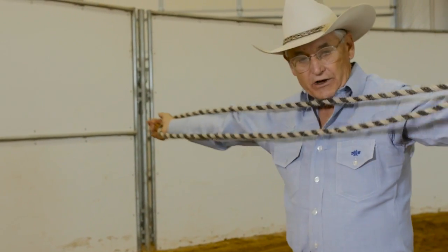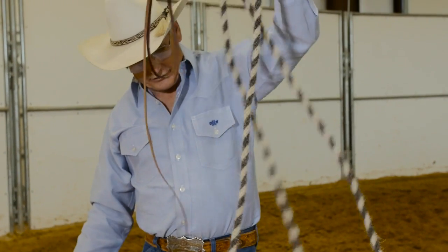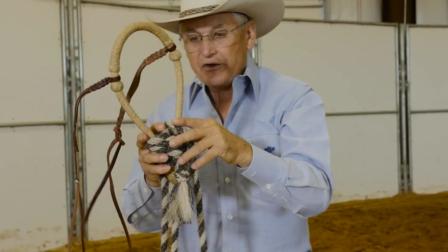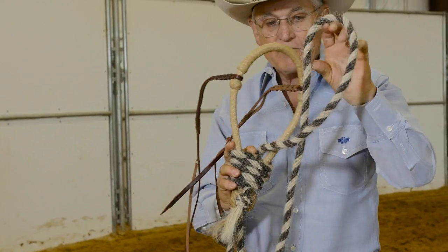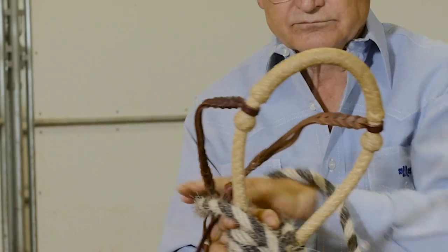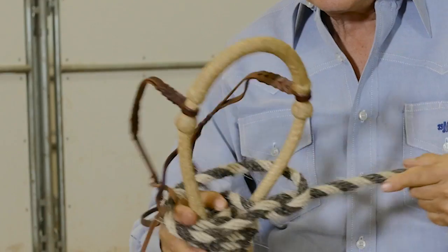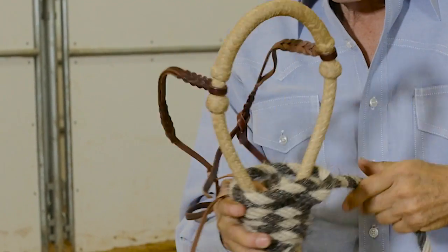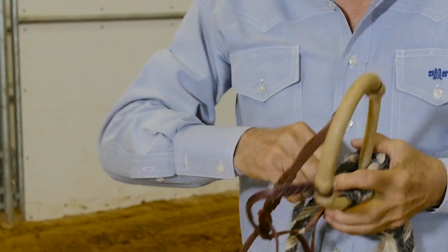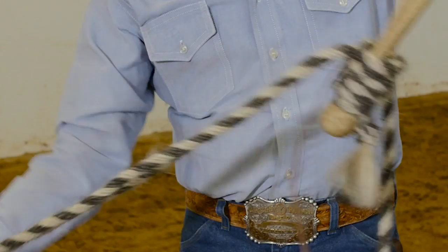I like a rein that is about arm's length — that's also personal preference, you can have it any way you like it. Then we take a half hitch over the top, pull it down snug, and pull our reins down snug. Now you're ready to go.